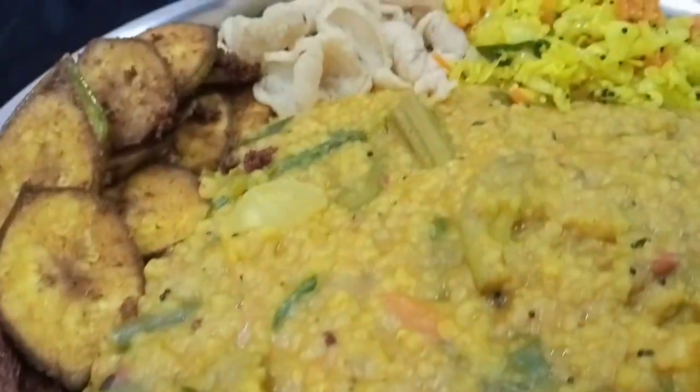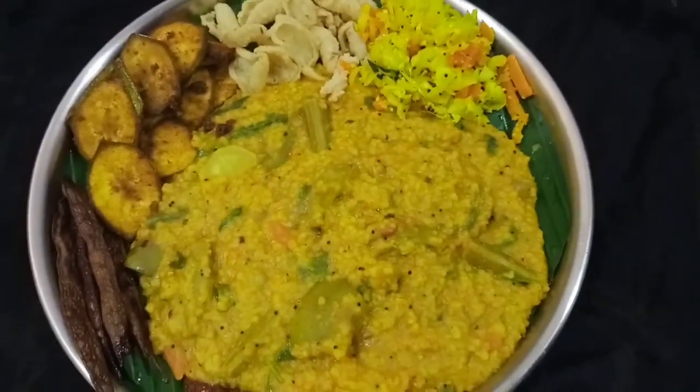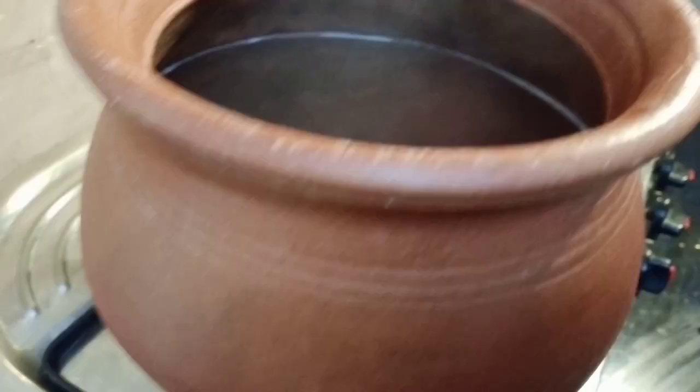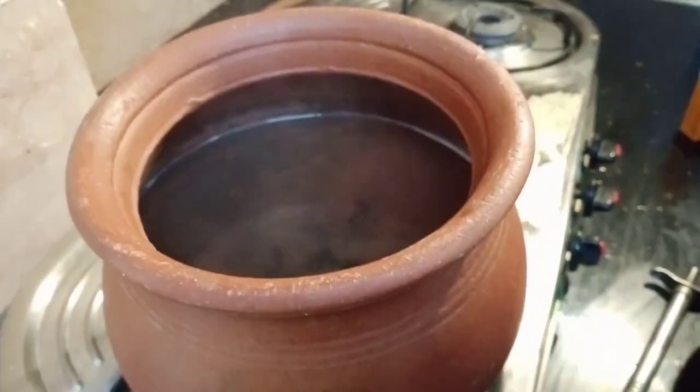Hi guys! Today is the recipe of Bisi Bela Bath. If you like this video, subscribe to our channel and click the bell icon. In this video, I'm going to make Bisi Bela Bath.